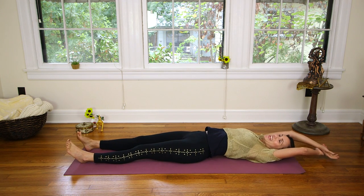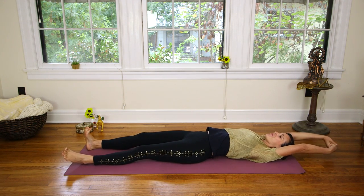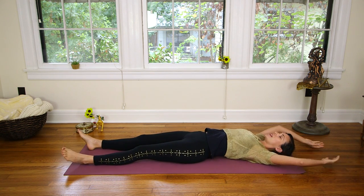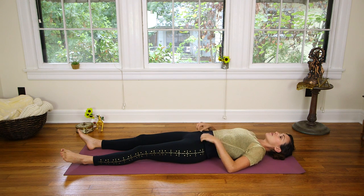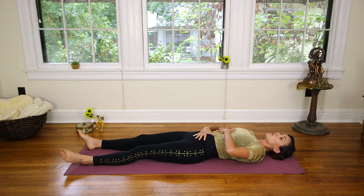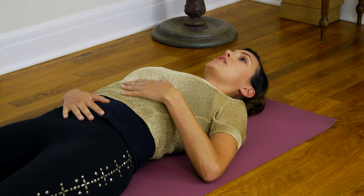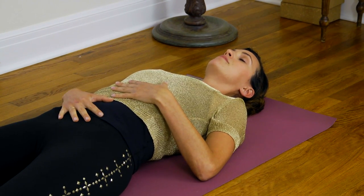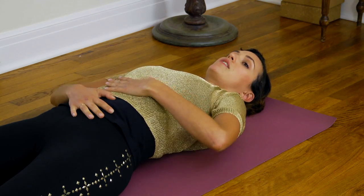Maybe inhale, and then exhale, let go of the day thus far. And inhale, and exhale, let go of what's to come — your to-do list — and just kind of settle into this moment here. When you're ready, we're going to bring the hands to the area we're focusing on today. One hand comes just below the belly button or the navel, and then the other hand will come just above, right below the rib cage here, in the solar plexus. Spread your palms wide and take a deep breath in. Exhale, relax your legs, your ankles, your shoulders, your elbows down.